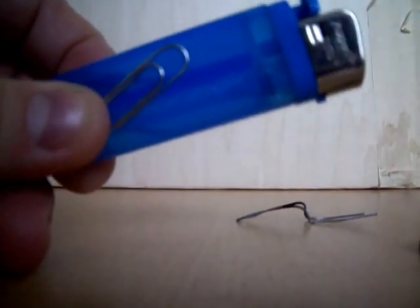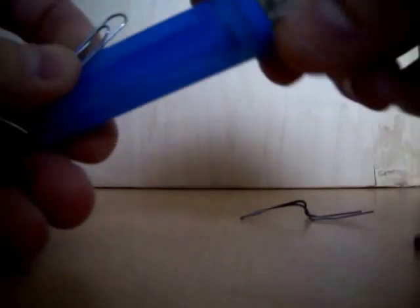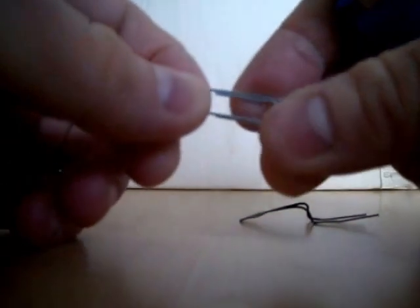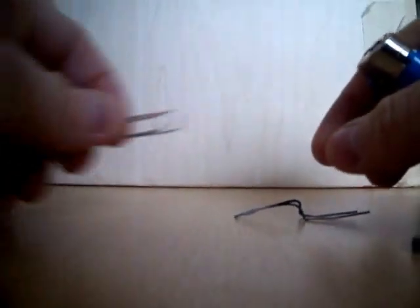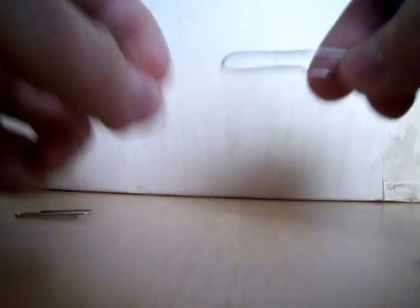This is how you make a soldering iron out of a paper clip and an ordinary lighter. First of all, it's a paper clip — you pull it out straight so it's long and straight, and then you fold it in half. I've done a bit of a Blue Peter styley — here's one I've done earlier.